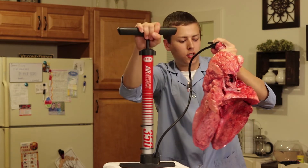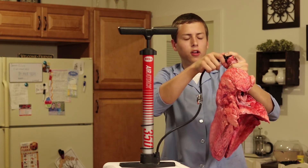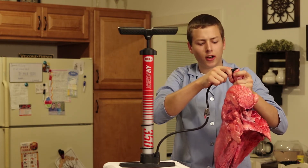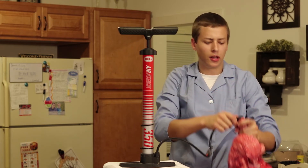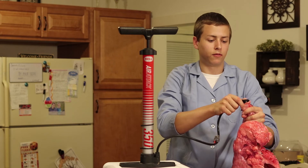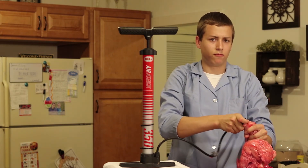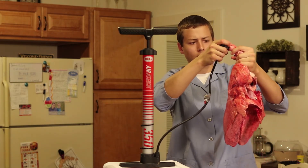When you're finished, you can feel the air of the lungs. Feel how spongy they are. Feel how they are now filled with air. Slowly remove the compressed air, being careful not to squirt out any excess blood from the lungs.